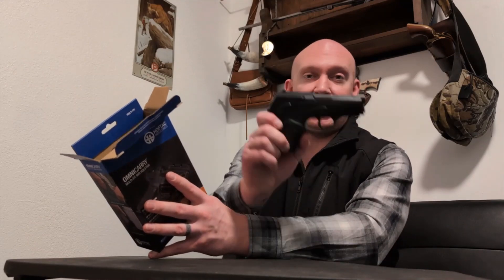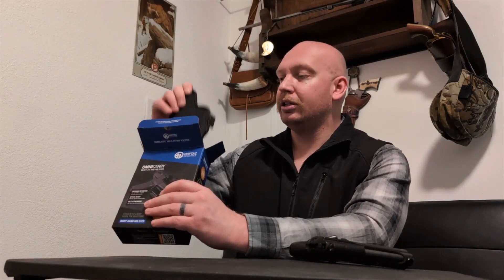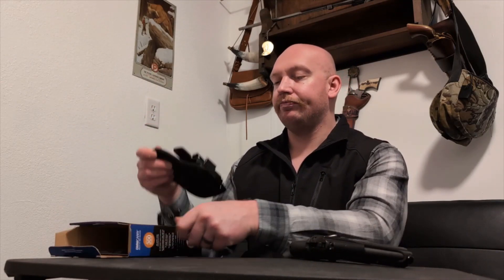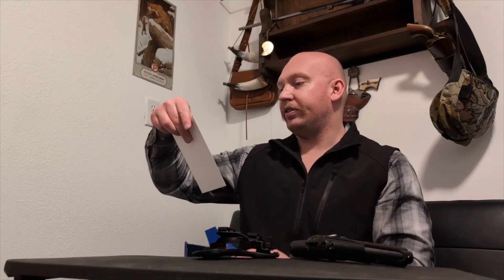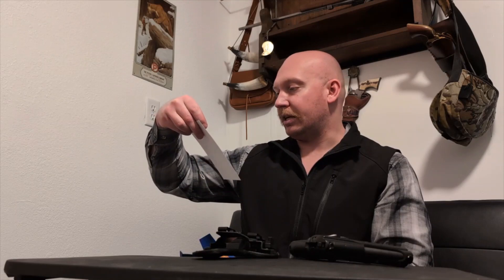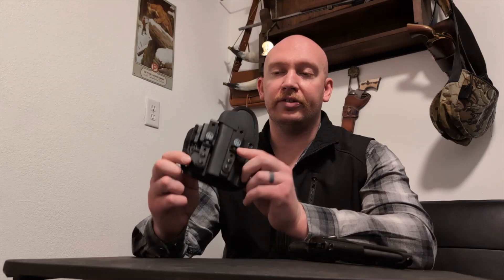I'm curious how a holster — because a Glock is a very distinctive shape compared to something like this — I'm curious if this holster will really adapt. It comes with what looks like a base plate part that you can use for different models. But supposedly, all you have to do is put your pistol in, adjust the tension on the front of this holster, and this backer will form to your pistol and take care of the rest.